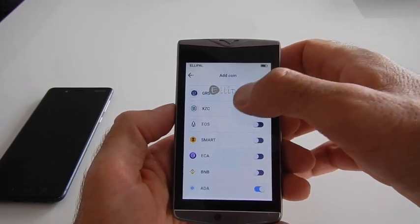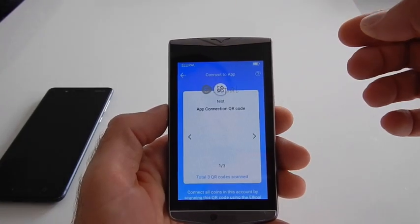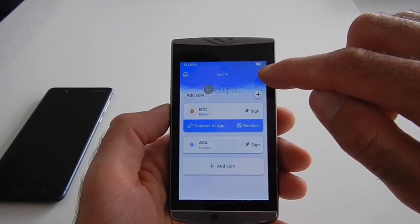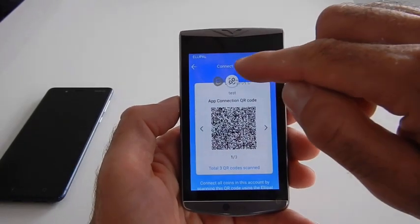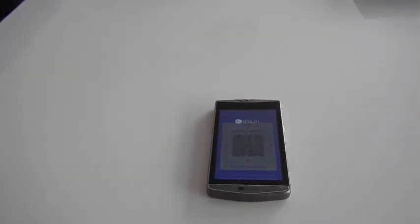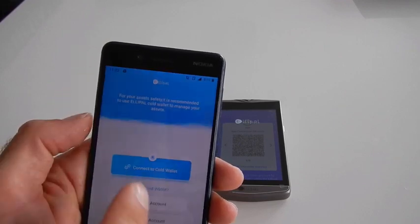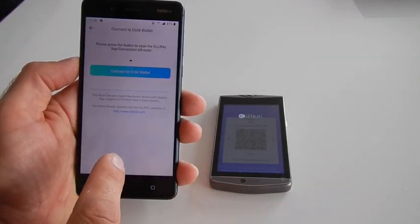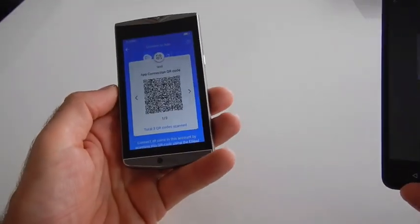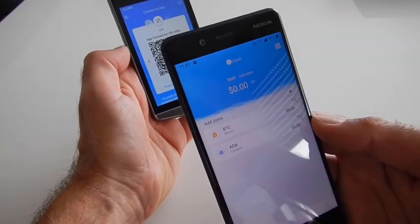Press back and you will see Bitcoin and ADA listed. Now is a good time to synchronize our wallet with the mobile app. On the top right corner of the hardware wallet screen there is a button to 'Connect to App' — press it and you will get a QR code for app connection. On the mobile app, press 'Connect to Cold Wallet' again, then scan the QR code shown on the hardware wallet. Once scanned, the devices are connected.